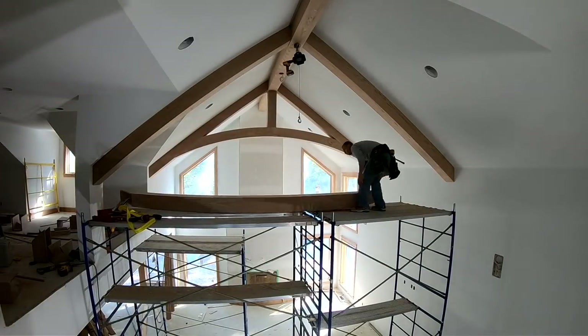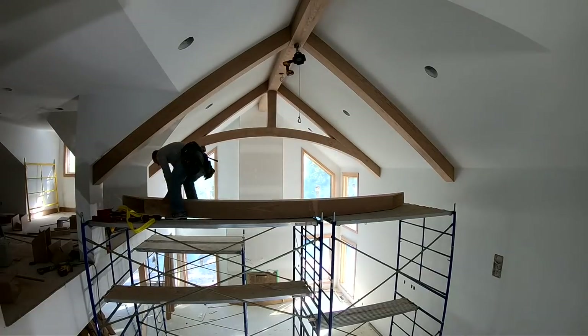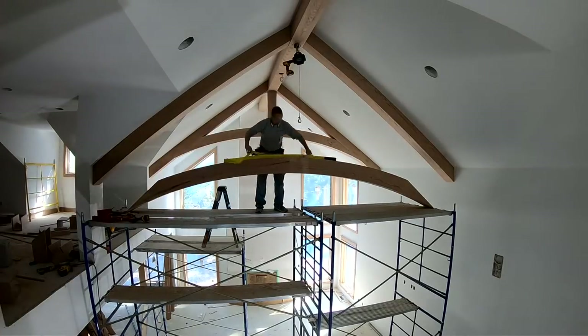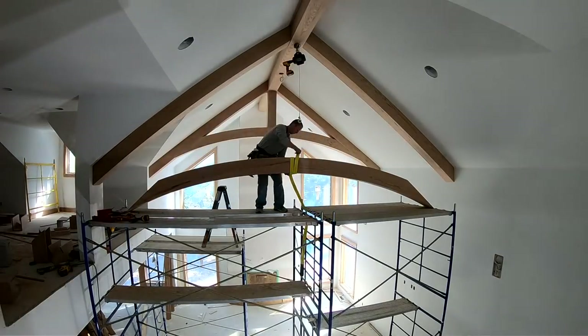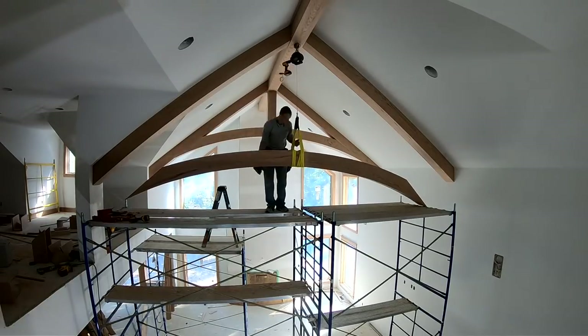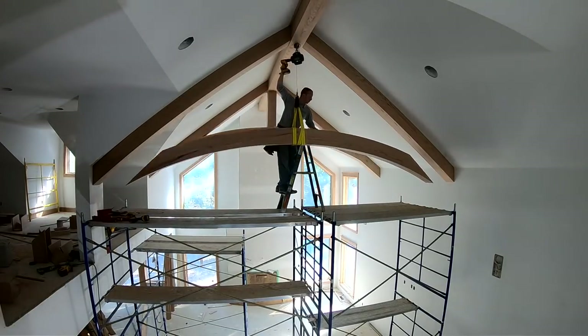I'd estimate this thing to be between 120 and 150 pounds somewhere in there, and it's probably the heaviest lift just getting it up onto the scaffolding. But after that it's not bad at all — the winch does all the work, as you can see. Just makes it super easy.